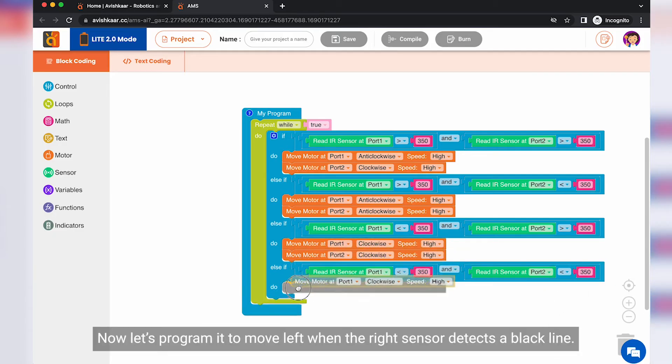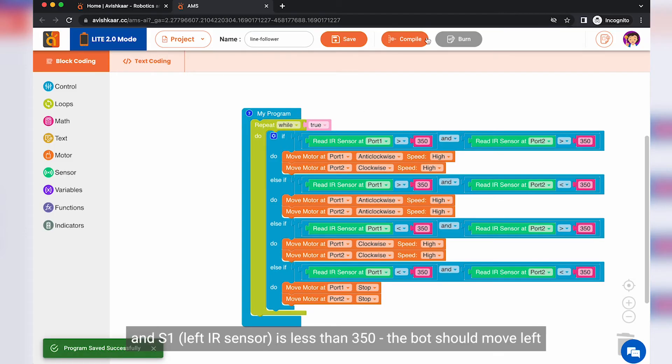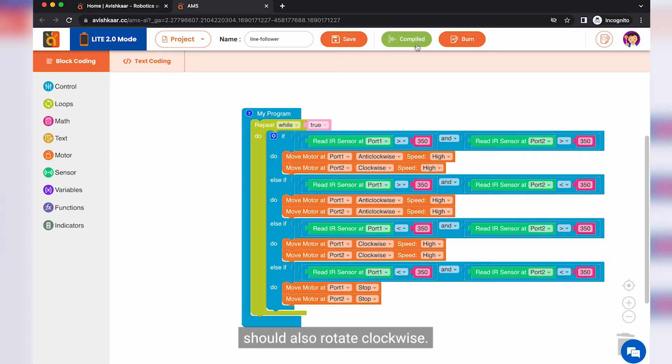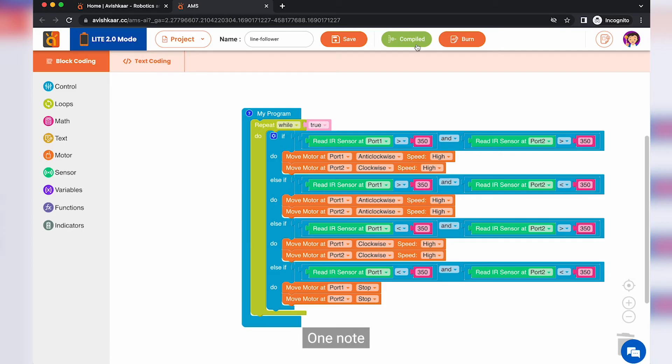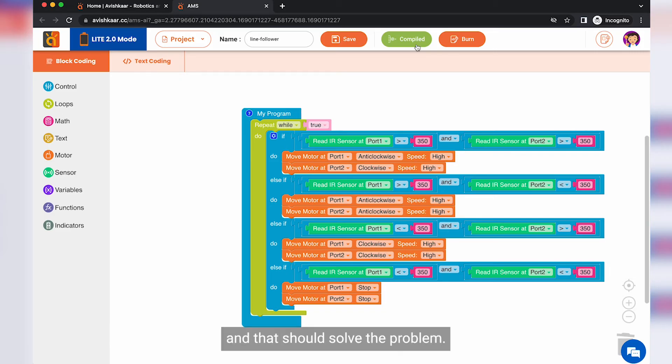Now let's program it to move left when the left sensor detects a black line. So if S2 the right sensor is greater than 350 and S1 the left IR sensor is less than 350, then the bot should move left, which means both M1 and M2 should rotate clockwise. And finally, when both sensors return values less than 350, I am programming the bot to stop. One note: different IR sensors return different values when they detect a black line. In case your robot is not detecting the line with this value of 350, try increasing or decreasing the value to 300 or 400 or even less or more, and that should solve the problem.